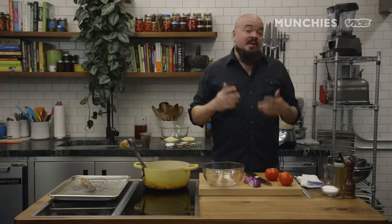Most po'boys are going to have just lettuce and tomato on them, and there's nothing wrong with that. They're also going to use plain mayonnaise, maybe a little dash of hot sauce — and that's how I grew up eating them. I've decided to elevate it a little bit with a tomato and red onion salad. But you can pretty much have anything you want on your po'boy. Some purists might give you some flak, but screw them.